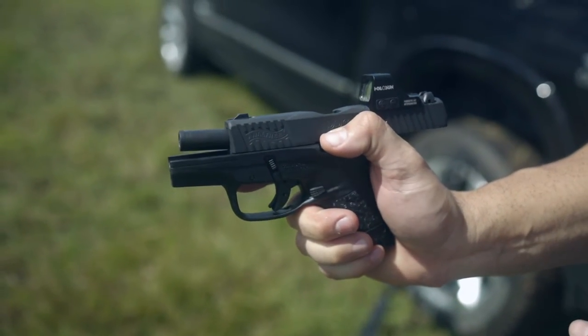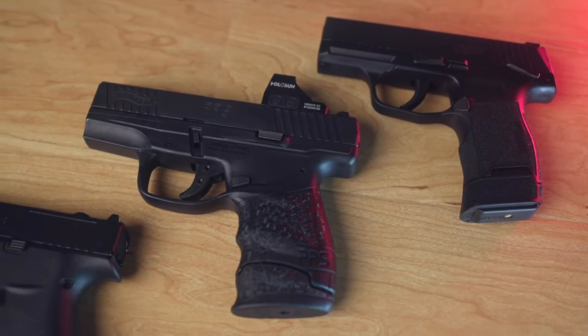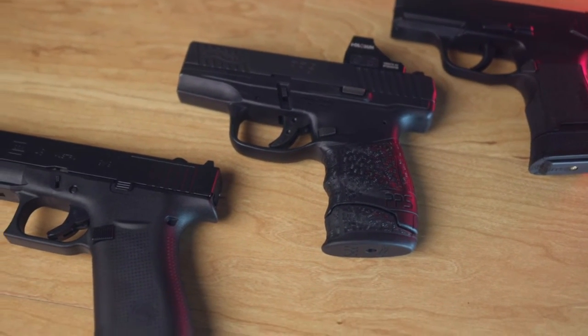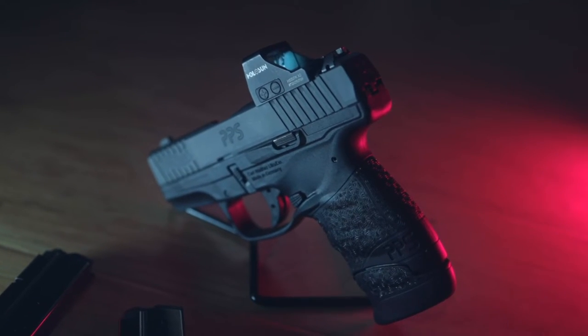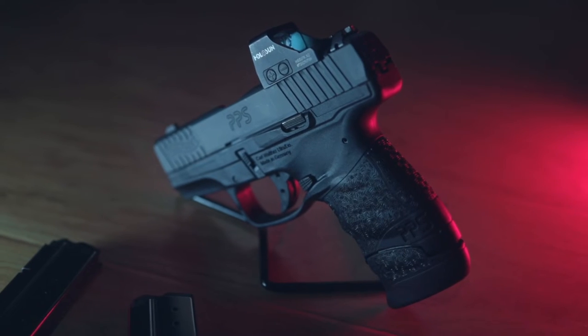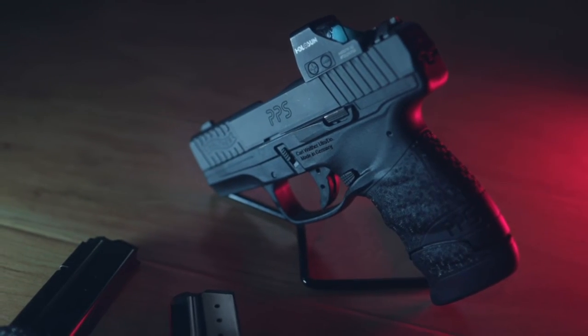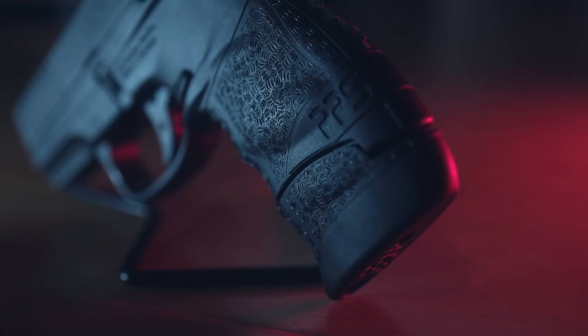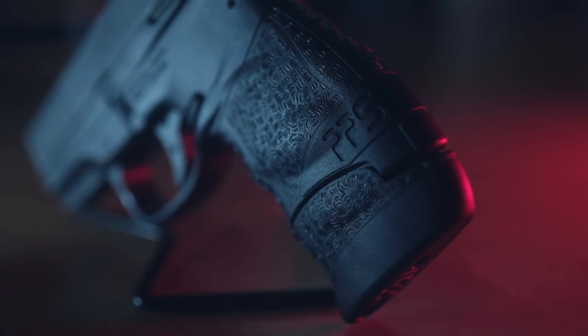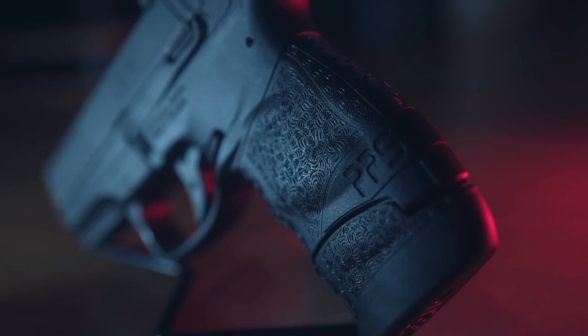All in all, everyone that's shot the gun really likes it and would agree that all the pros outweigh the biggest con, which is its relatively low capacity at 8-plus-1 maximum. We hope you've enjoyed this review. For more gun and gear related content, don't forget to check us out on Instagram at gunsforless and 45autoallday. Remember to stay safe, stay smart, and stay frosty.